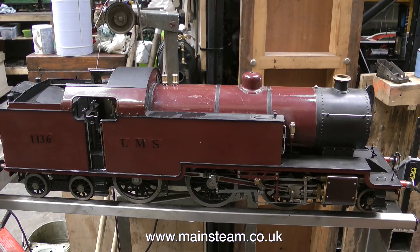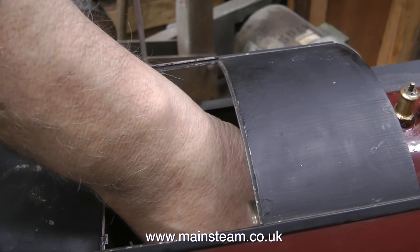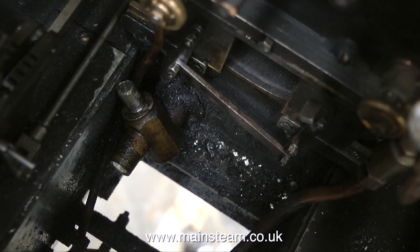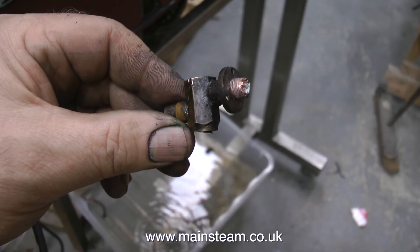With the boiler test completed, it's time to drain the boiler by opening the blowdown valve — but there's a problem. The blowdown valve is completely seized solid. A greater problem is my hand doesn't really fit too well inside 3.5-inch gauge locomotives. Here at the left hand side of the picture is the offending homemade blowdown valve. It must have been okay at some time in its life, but now it's completely knackered.